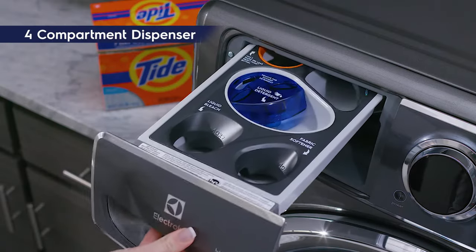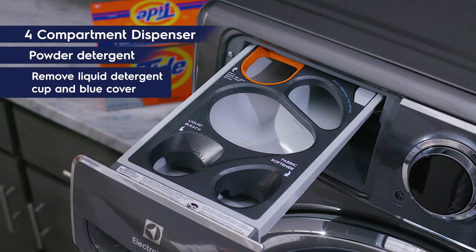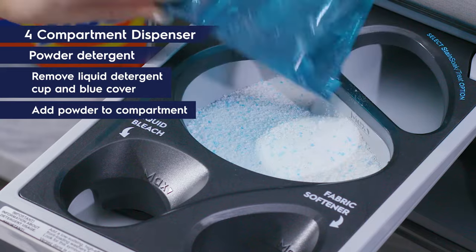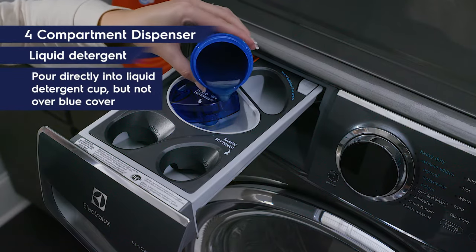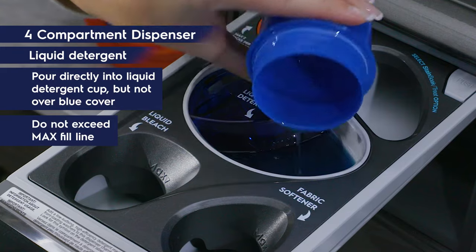For four compartment dispensers or adaptive dispensers: for powder detergent, remove the liquid detergent cup and blue cover from your dispenser and add the powder directly to the powder detergent compartment. For liquid detergent, pour directly into the liquid detergent cup, but not over the blue cover in your dispenser. Do not exceed the max fill line.